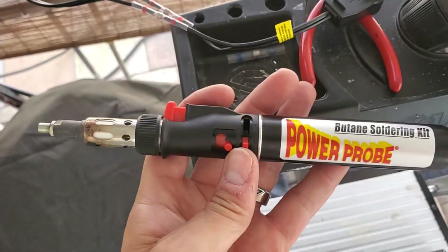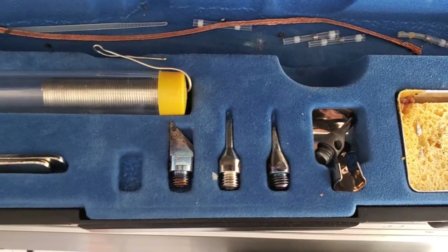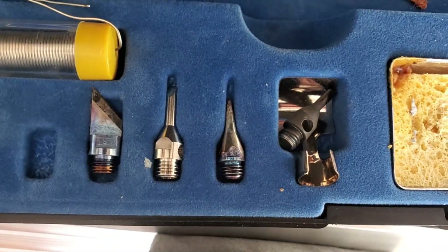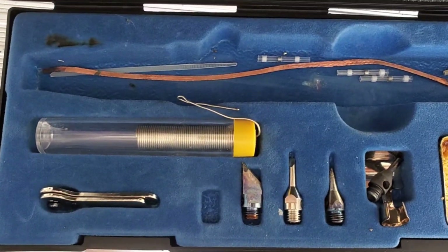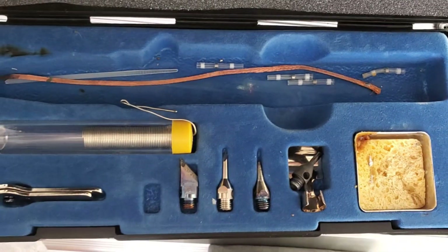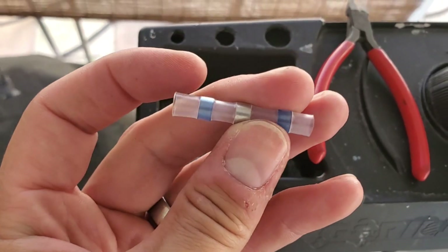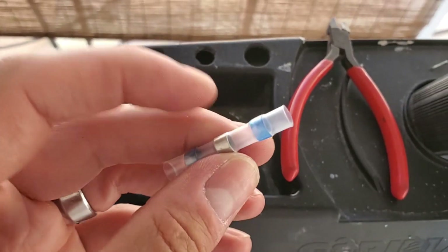I'm using my Power Probe butane soldering kit. It consists of a hot knife to cut rope, three soldering tips, a blower tip for hot air, solder, two wrenches, a case, and a sponge where you can clean the tips. There are other heat shrink tubing sizes for bigger jobs, but this is a great kit — I've been using it for years and I highly recommend it.